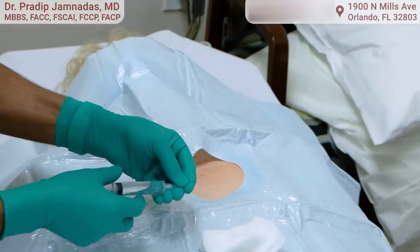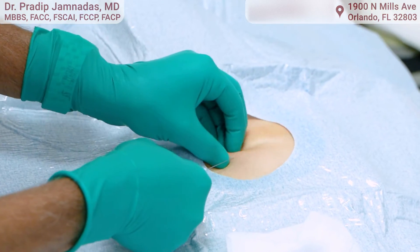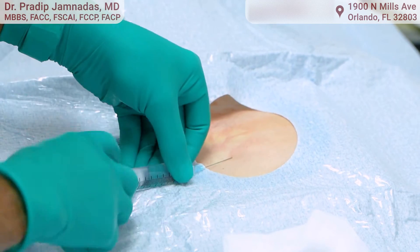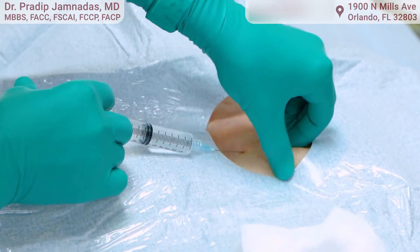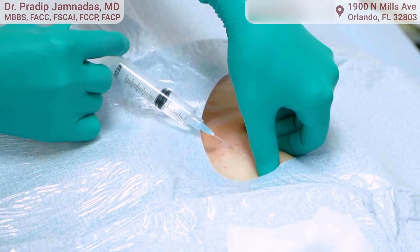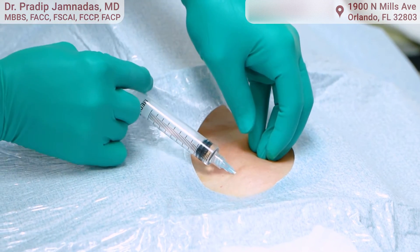I'm going to give a little bit of novocaine now. You may feel a little stinging right here — a little pinch. You're going to feel some pinching and burning; that's the novocaine. This makes it basically numb wherever the needle is going in, and gives you numbness that lasts for about 20 minutes.